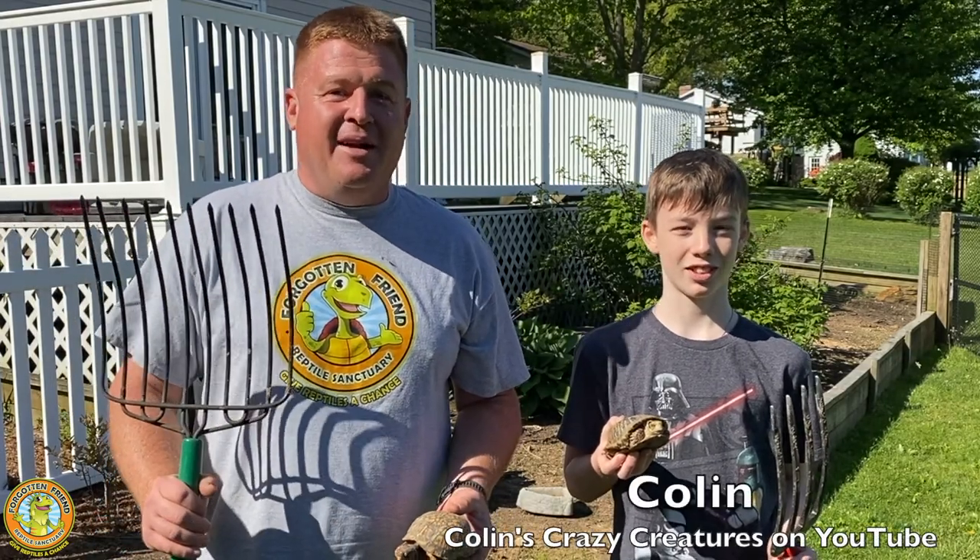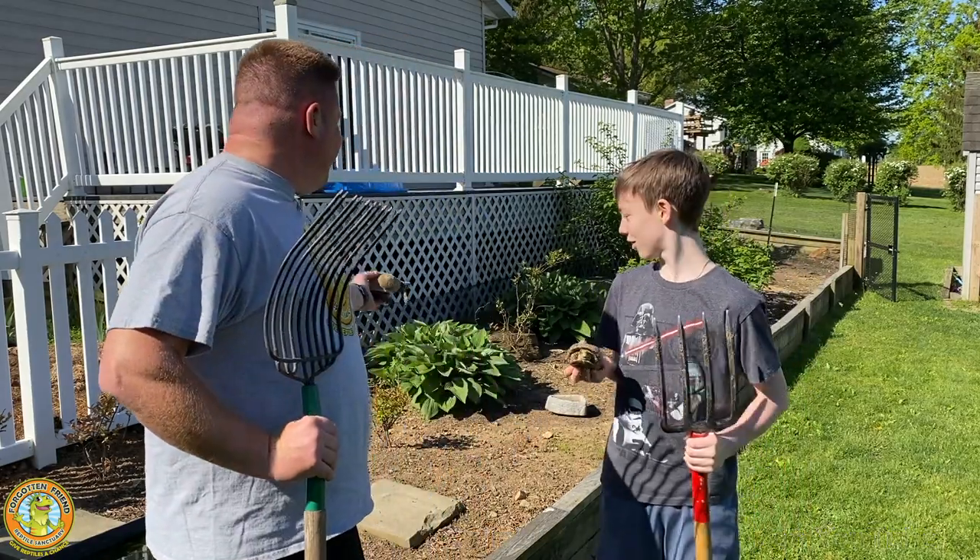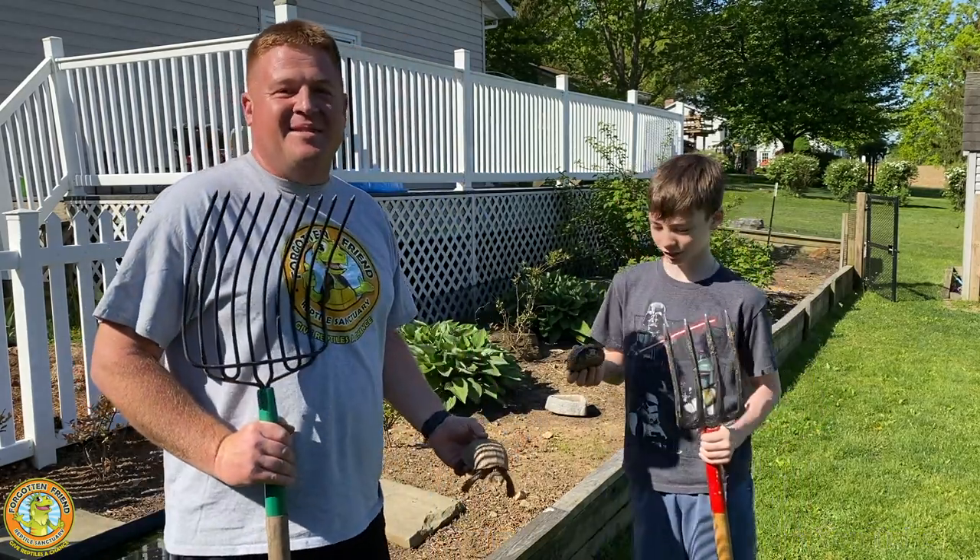Hey everyone, Jesse Rothacker here, and I'm joined by Colin from Colin's Crazy Creatures. He's one of our volunteers today, and we're going to be mulching the Turtle Garden. Come check it out.